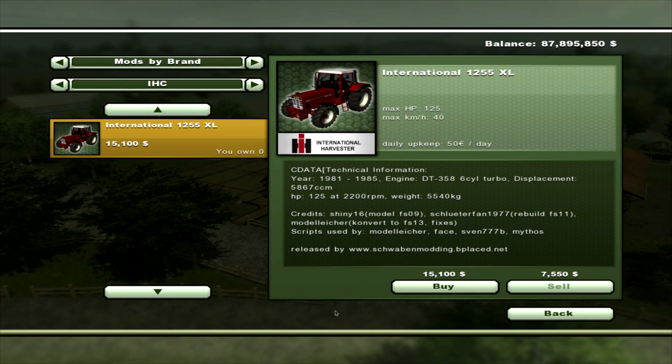Hello, this is Panda Mushroom with a Farming Simulator 2013 mod review. Today we're doing an IHC 1255XL — International Harvester's. Its maximum power is 125 horsepower, gives you a max speed of 40 km/h, and a daily upkeep of 50 dollars a day. It was produced between 1981 and 1985, and it's by Schwalbenmodin — sorry if I pronounced that wrong. It will set you back $15,100.